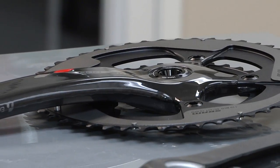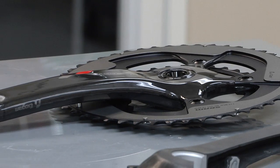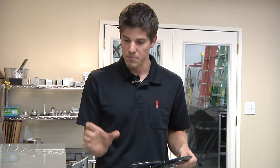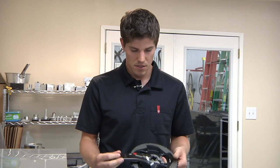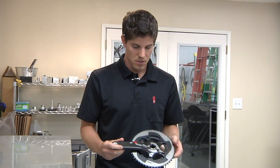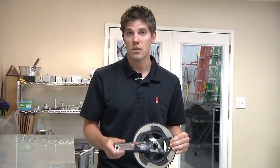With the BB30 arm, we're able to optimize the crank even further for ankle clearance because the frame BB width is less. So we can actually jog the crank arm in to gain more ankle clearance.